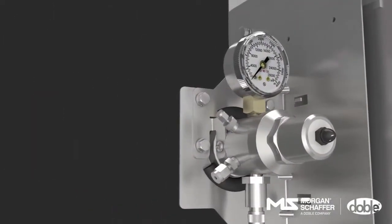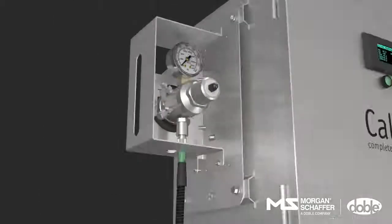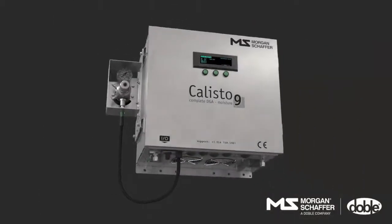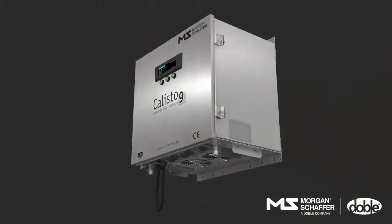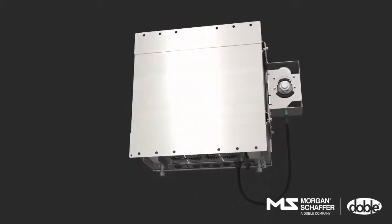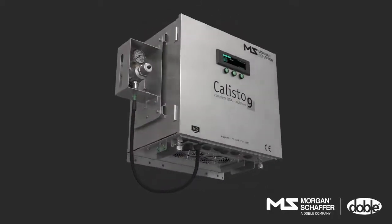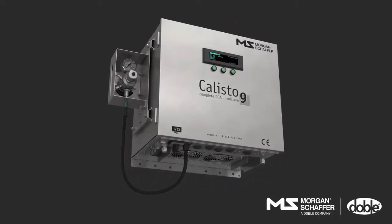These are the new additions to Morgan Schaffer's line of DGA monitors for power transformers and other oil-filled electrical assets, showcasing once again the evidence of more than 50 years of DGA expertise. The best just got better. Callisto — Diagnostic Monitors. Accuracy by design.